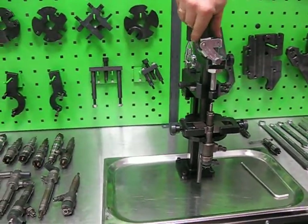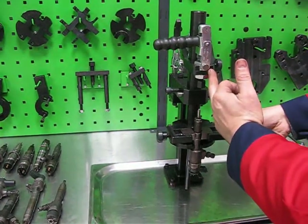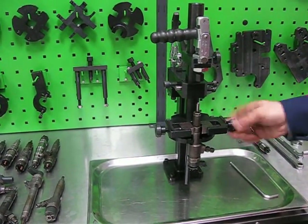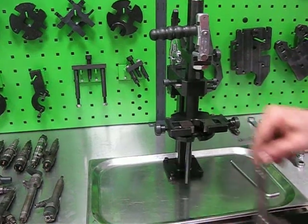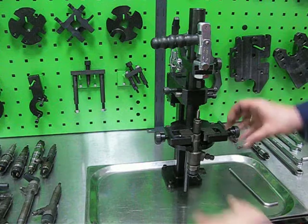In order to change from the first injector to a second — exactly the same injector — you can open only the axial clamp and triangle jaw, remove the injector, install the second, and fix it.